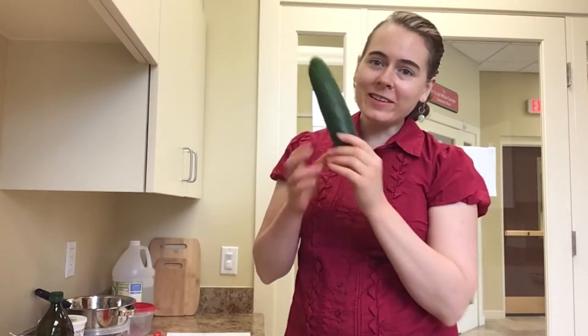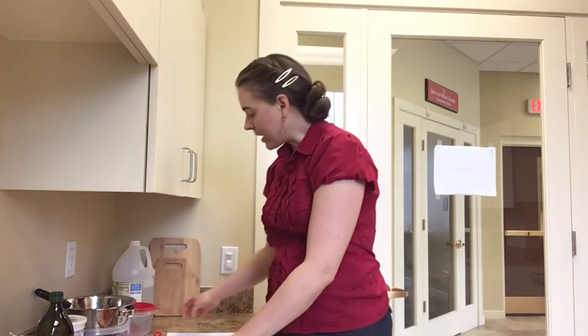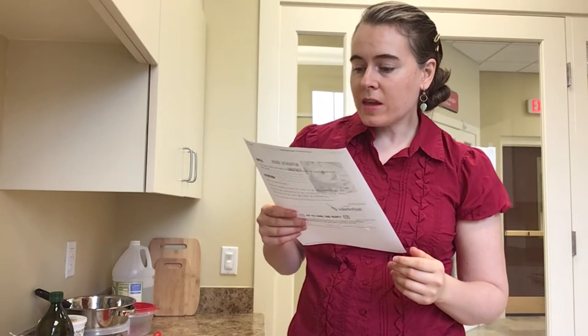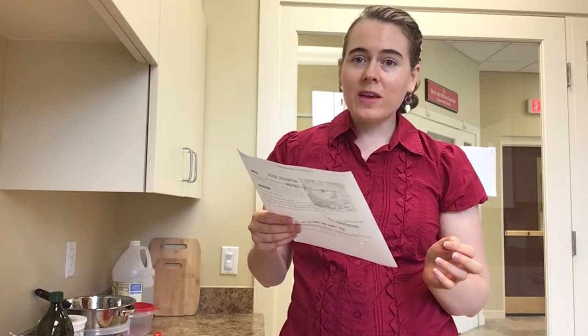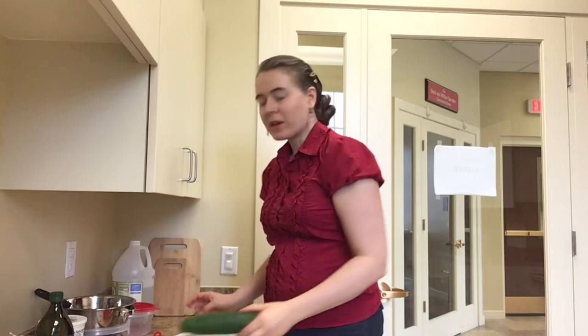Hello, welcome back to the kitchen. Today we're going to be making tzatziki sauce, which is a traditional Greek recipe. I got this particular recipe from the food blog The Wonderlust Kitchen. Apparently the person who runs this blog learned this recipe while taking a cooking class in Greece, so hopefully it should be a good tzatziki sauce recipe.